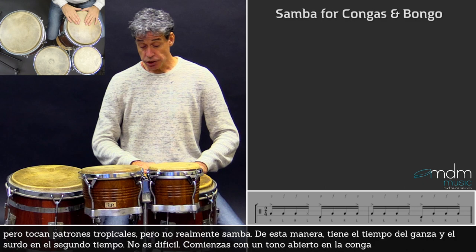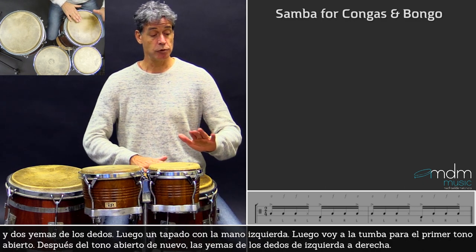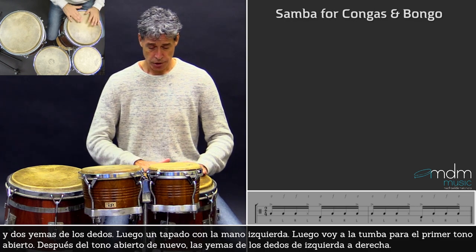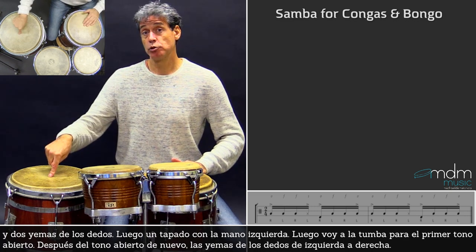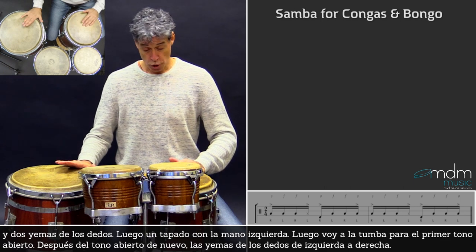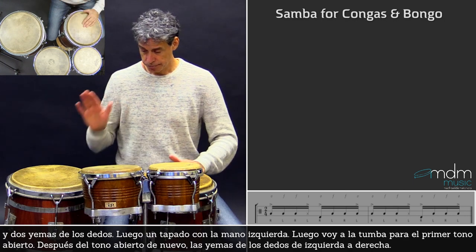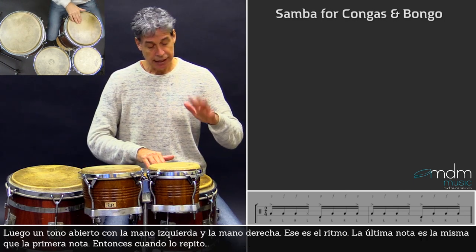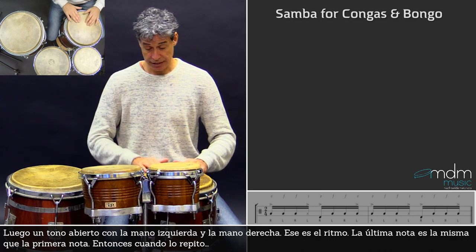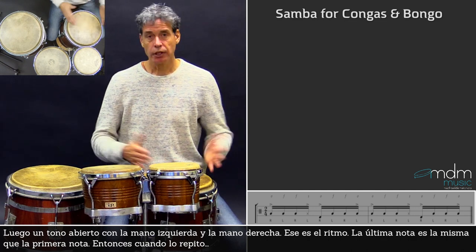It's not that difficult. You start with the open tone on the conga, then two fingertips left-right, then a slap with the left hand, then I go to the tumba for the first open tone. After this open tone, again fingertip left-right, then again this open tone with the left hand and open tone with the right hand. That's the rhythm.